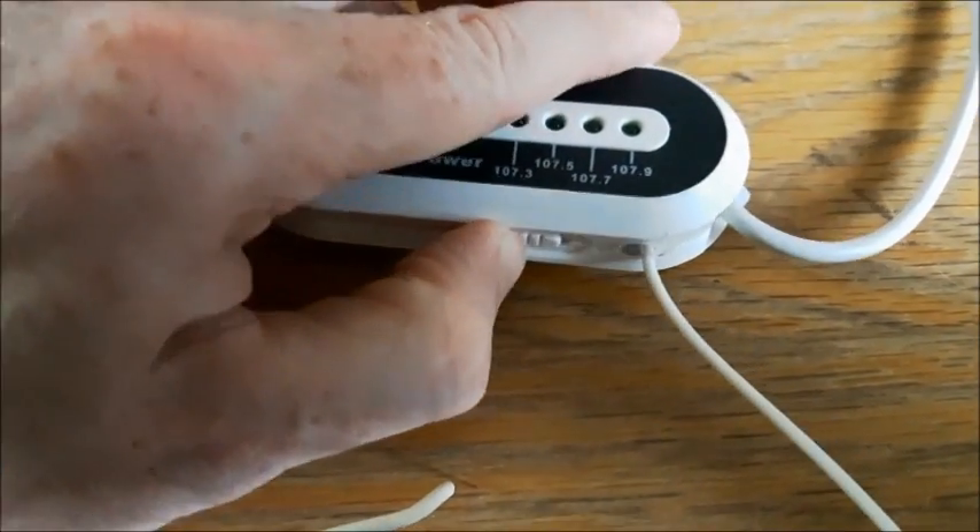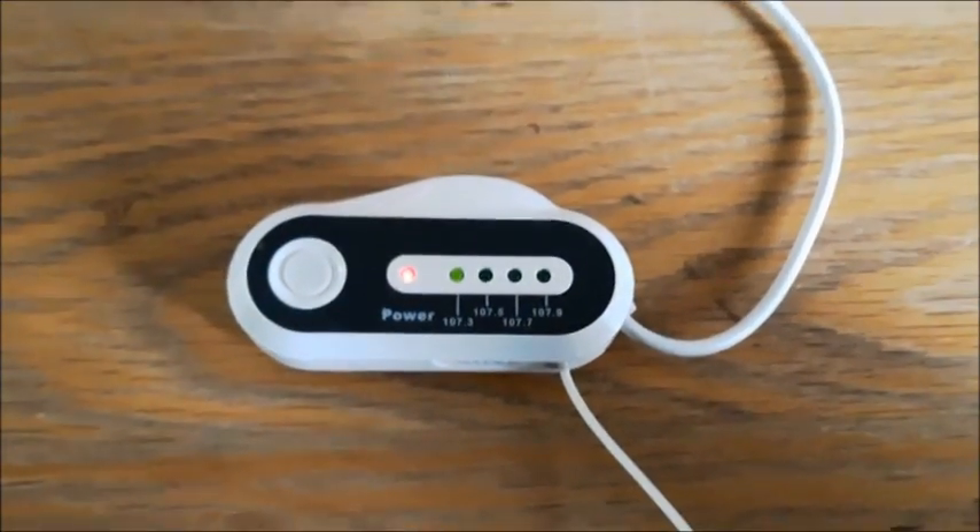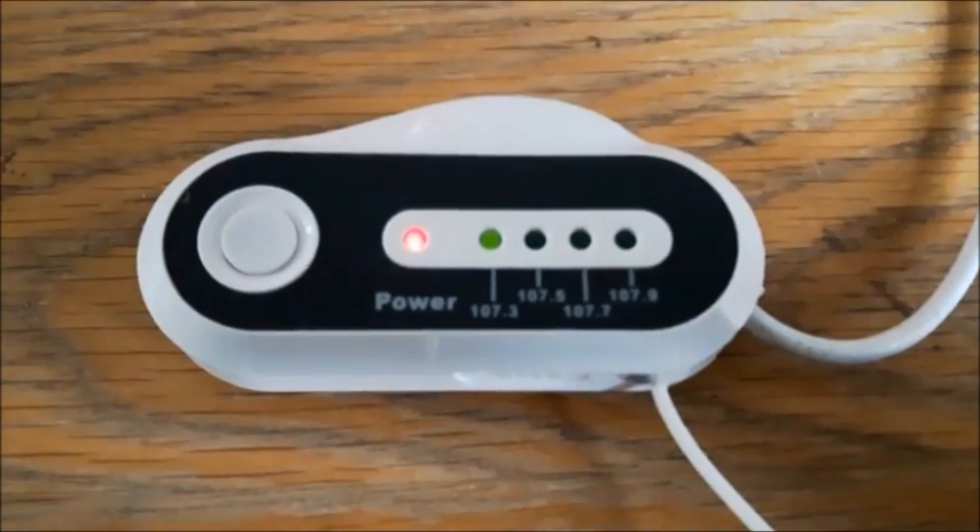Always test that it works after you've assembled everything, because many times it doesn't in my case. But we're all set and ready to go.